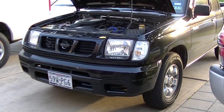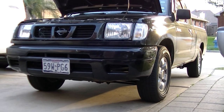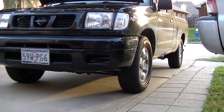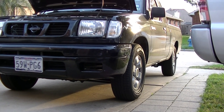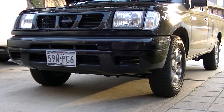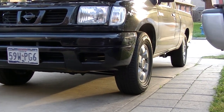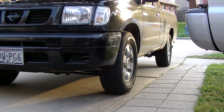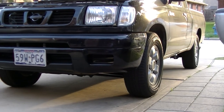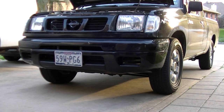I also got her back to stock height. She was lowered an inch in the front and two inches in the back — I had that done back in 2008. The guy who did it loosened up the torsion bars in the front and put two-inch blocks in the back. I found out later that loosening up the torsion bars is not the way to do it.